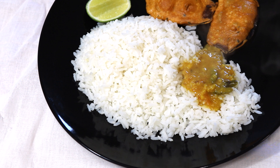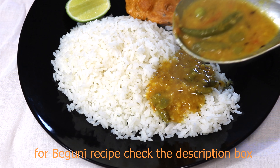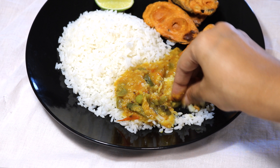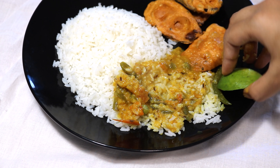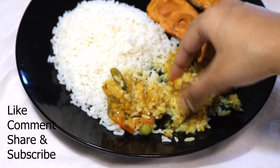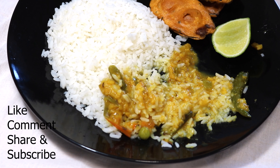Garam garam shobji dal is ready to serve with some garam garam bhat. I have also made a few begunis to go with these. For the detailed recipe, check the description box below. If you find this vlog interesting, then do like, comment, and share. Don't forget to hit the subscribe button. Until then, goodbye!